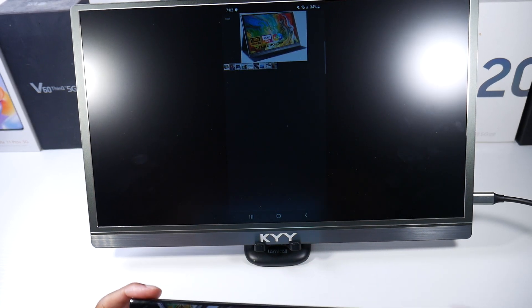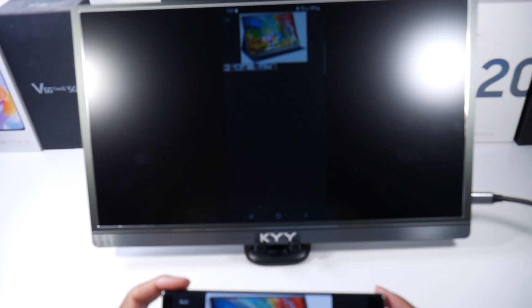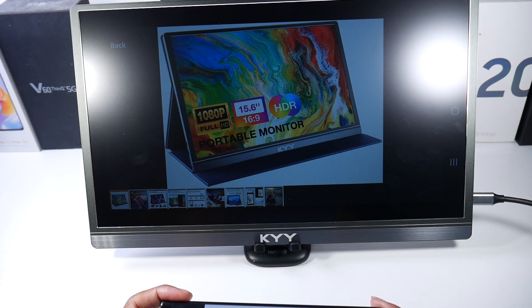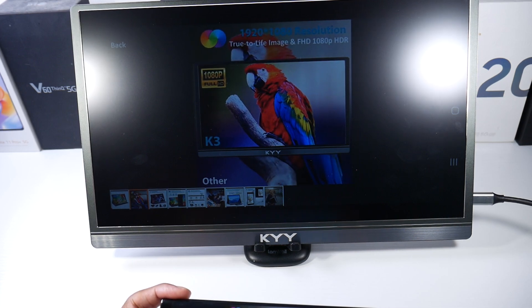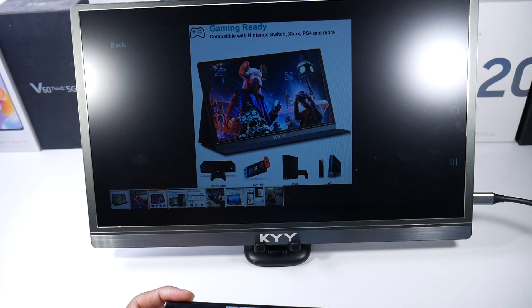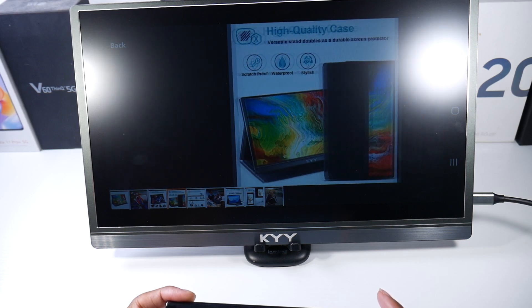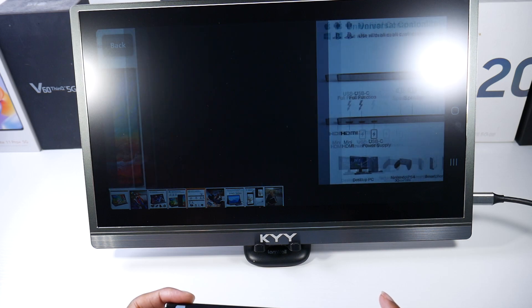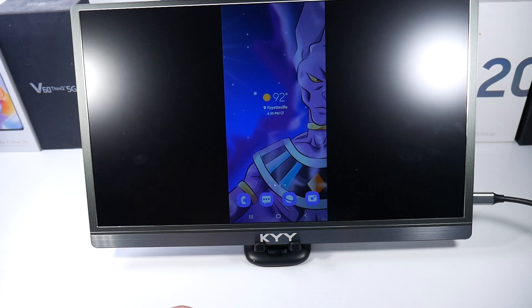Looking at the specs: it's 15.6 inches, 1080p Full HD, IPS panel with HDR capabilities, and it comes with that smart case. It's also compatible with pretty much any game console — Xbox, Nintendo Switch, and PS4.